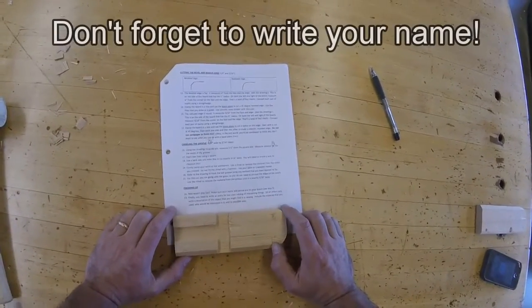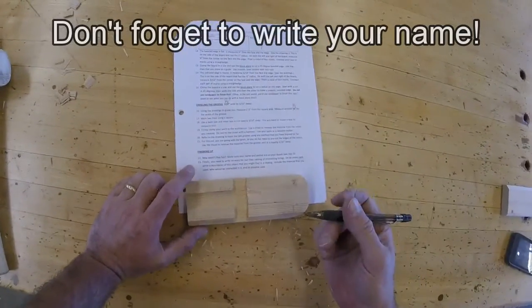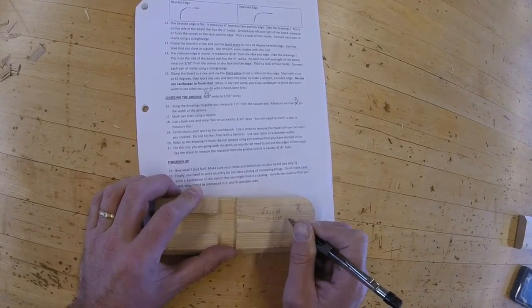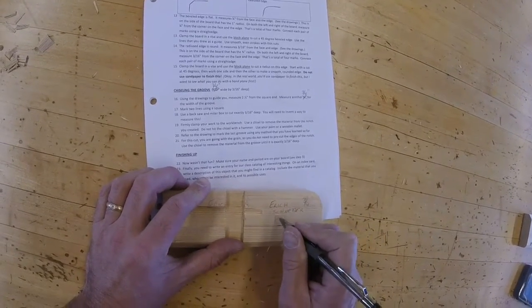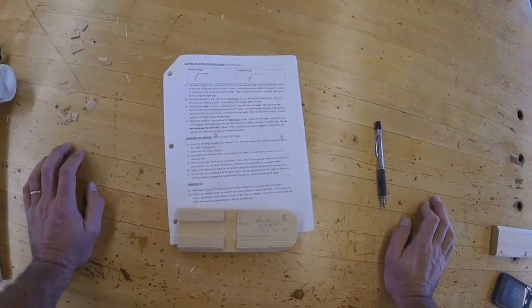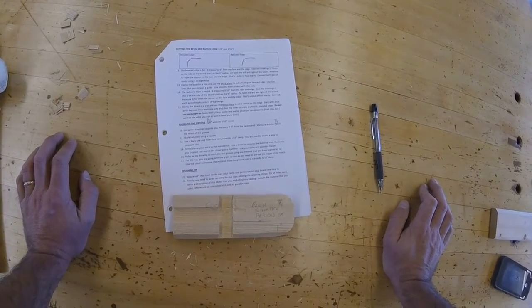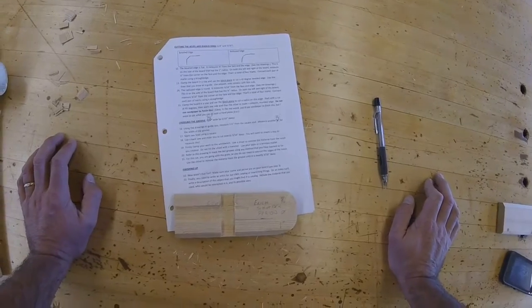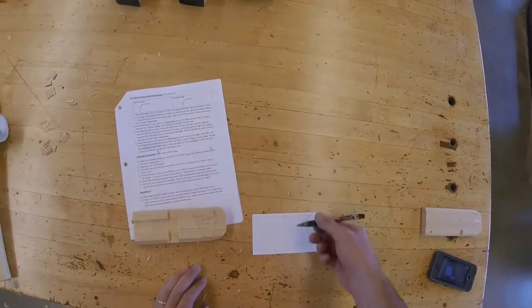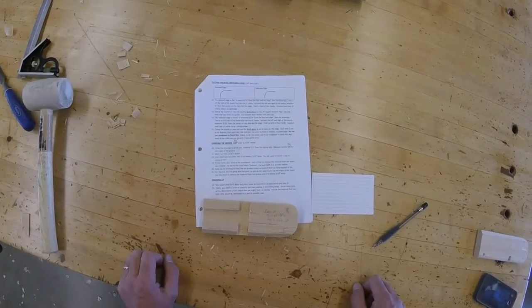Finishing up — step 22. Now wasn't that fun. Make sure your name and period are on your board — see step 3. Seems like a silly thing to say, but look what happened to my board: my name is now gone, so I need to rewrite that somewhere on here. Step 23 — finally, you need to write an entry for a class catalog of interesting things. On an index card, write a description of this object that you might find in a catalog. Include the material that you used, who would be interested in it, and its possible uses. Pretend you're putting this on eBay or Etsy or Amazon. Write your catalog entry and include it with your hand tool project. I'm curious to see what you can come up with. Good luck!